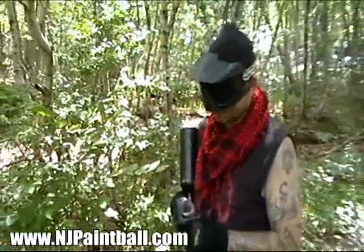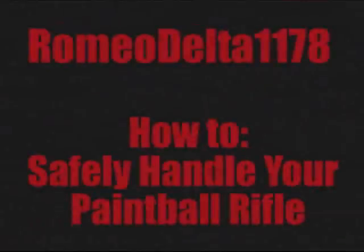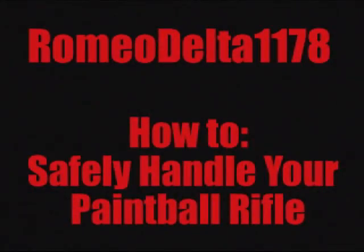First step is just to load up your marker. You are going to shoot, and we'll be able to show it.